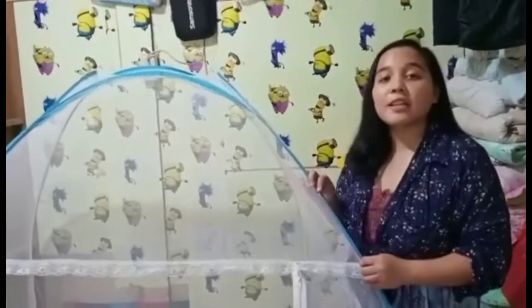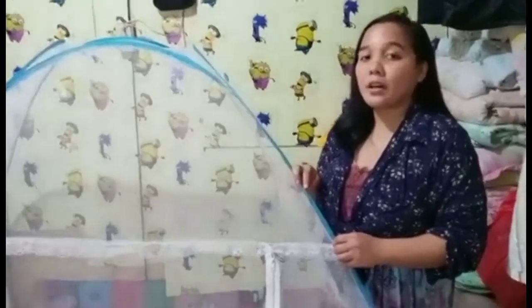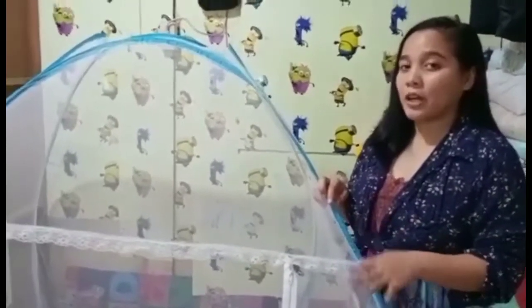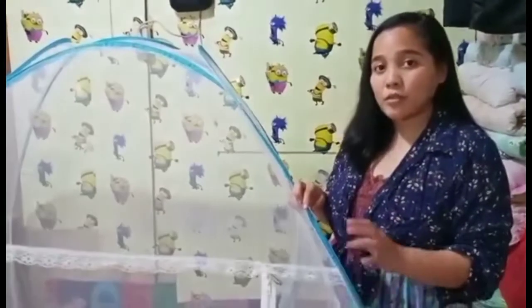Hi everyone, this is Mitch Kearns. Thank you so much for coming back to my YouTube channel or passing by. Today this vlog is something very informative for some of you.